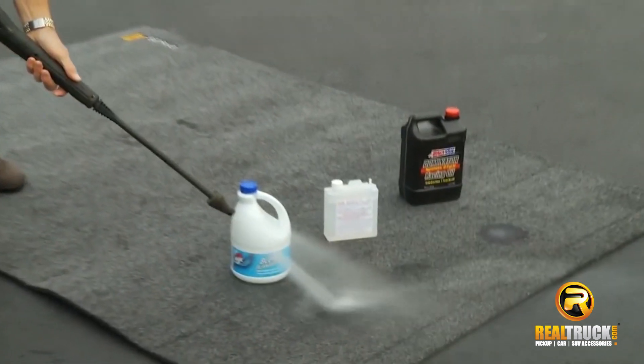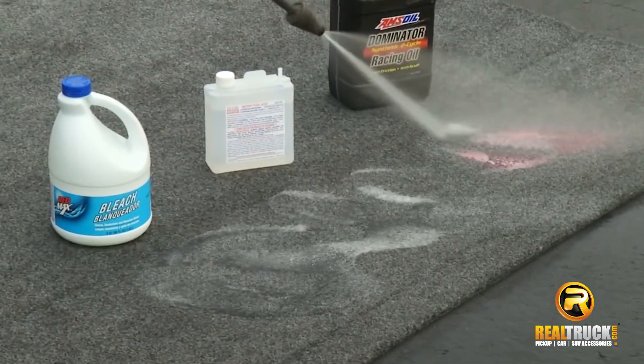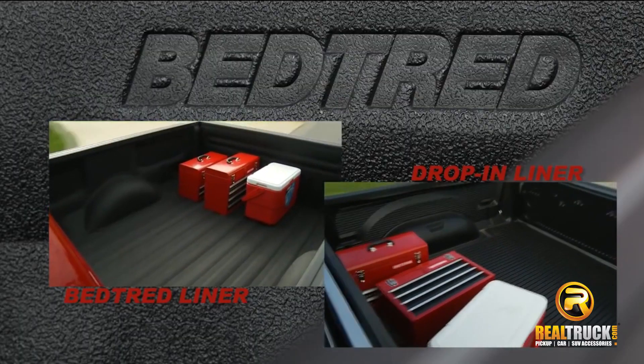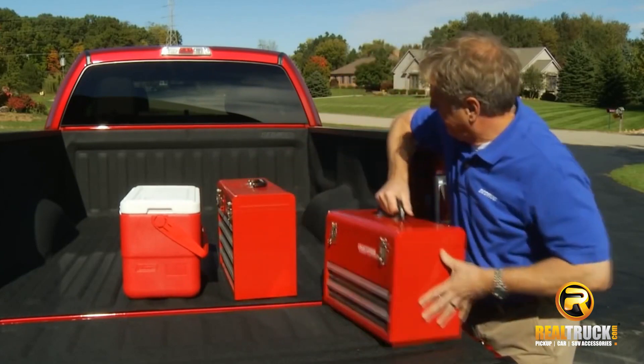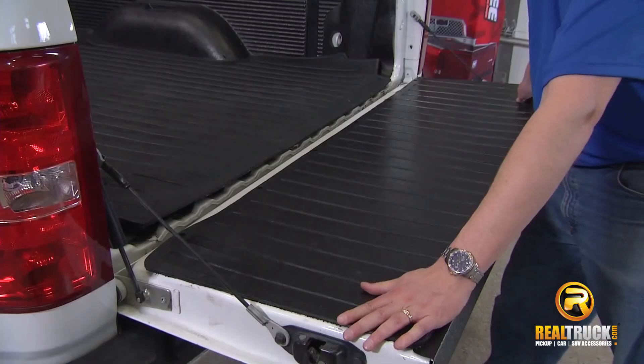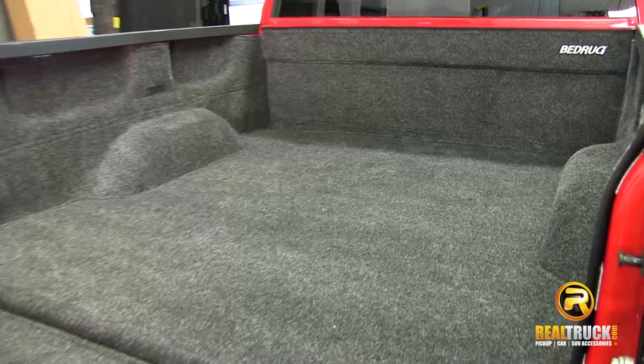Cleaning is also very easy. Take a hose and spray it down, or remove the bed mat or liner and spray it down with a pressure washer and let it hang out to dry. Bed mats and liners minimize load shifting. Your bed mat or liner can take years of abuse and keep your truck bed protected. You can also add a tailgate protector. Order now and get free shipping from realtruck.com.